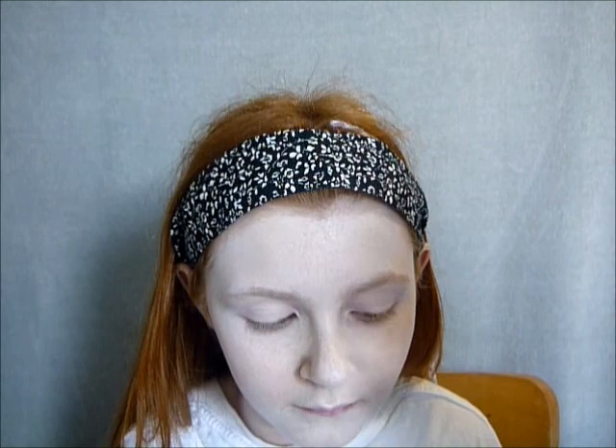It's kind of just baby powder, to be honest, because I don't have any baking powder, and I'm going to very carefully try to set some of this down. It's going to go everywhere because it's not made for this, but...